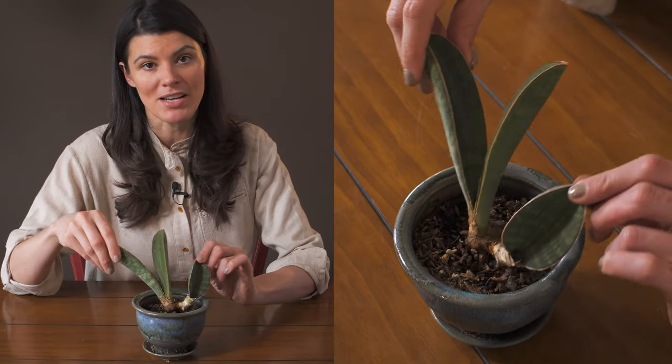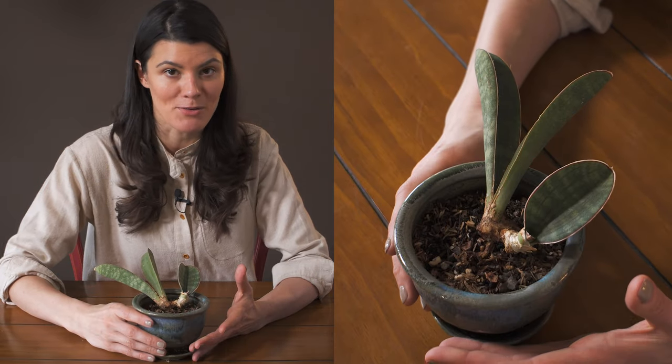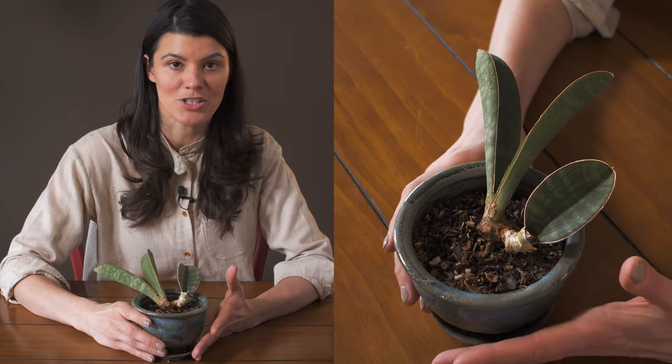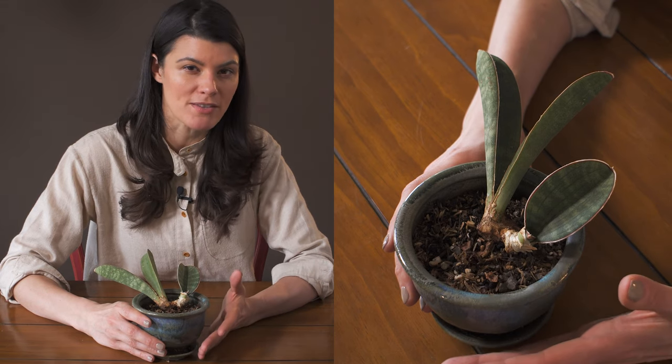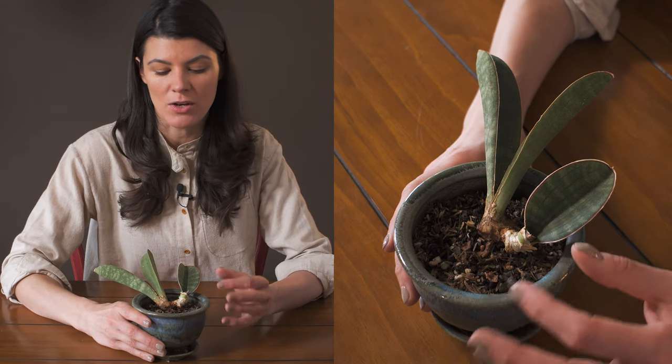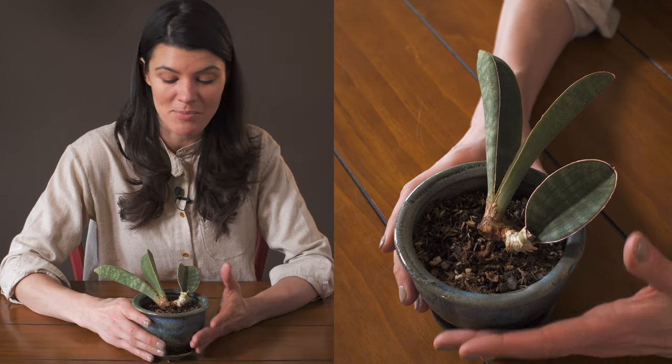I have this in my southwest-facing window, and it gets a tremendous amount of intense light, especially during the growing season. So I am watering this about once a week, and in the winter I withhold water and do the watering more on a bi-weekly basis.